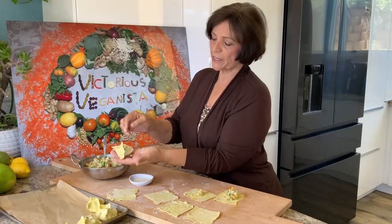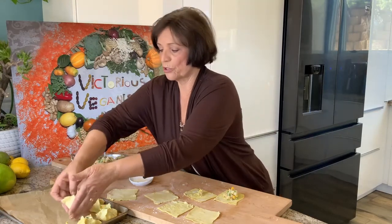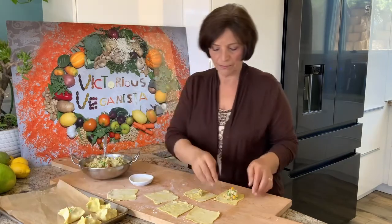Look at that — nice looking and easy. Then I'll bake it according to the package instructions.